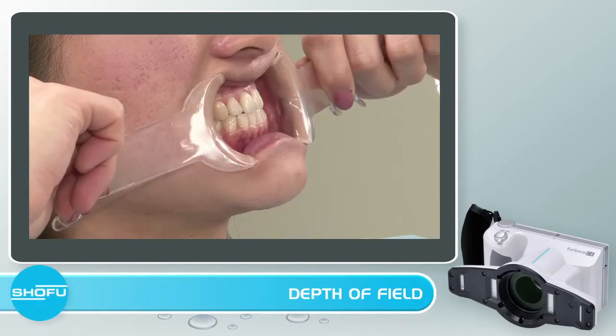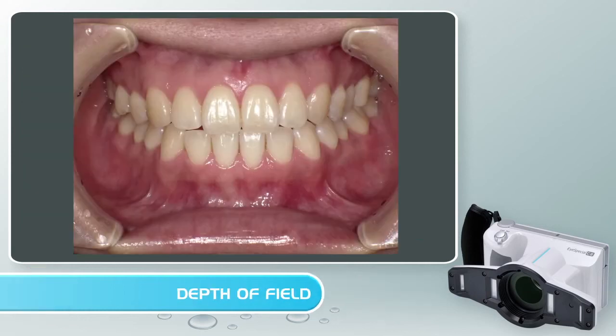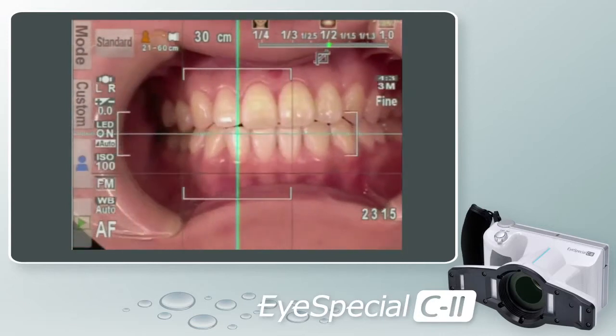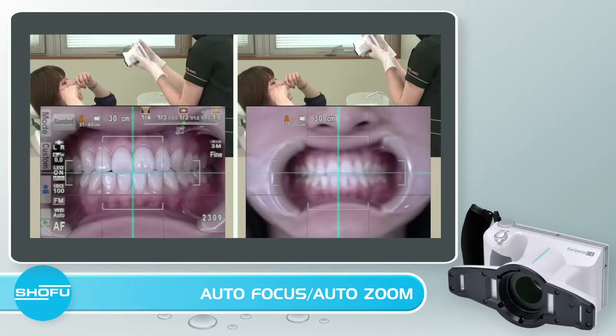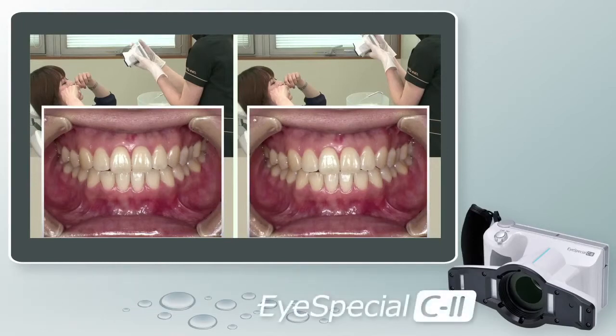An important aspect of getting a clear shot, particularly a retracted smile, is the depth of field. The iSpecial C2 has exceptional depth of field range. Many other cameras modified for dentistry do not have adequate depth of field, thus casting a shadow or causing the posterior teeth to appear blurry. The iSpecial C2 has smart autofocus and auto-zoom capabilities built in. If the camera is out of range, the auto-trimming function will pull the image into the frame as the picture is taken, ensuring consistent and reproducible images with no special photography skills required.